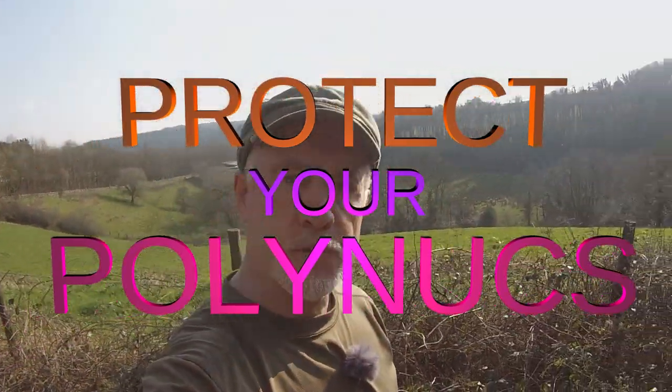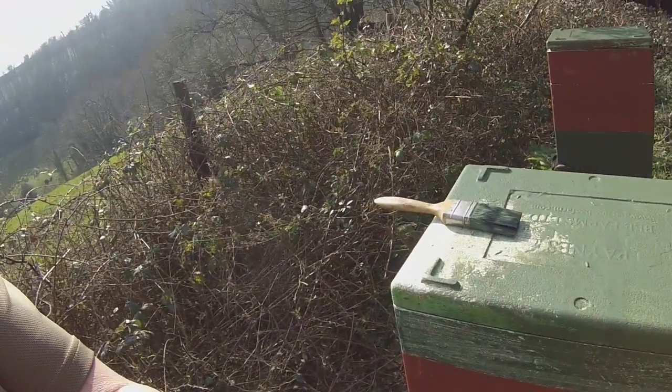Hi, Phil Chandler here. I'm just doing a bit of hive maintenance so I thought I'd say a few words about this type of hive in particular.